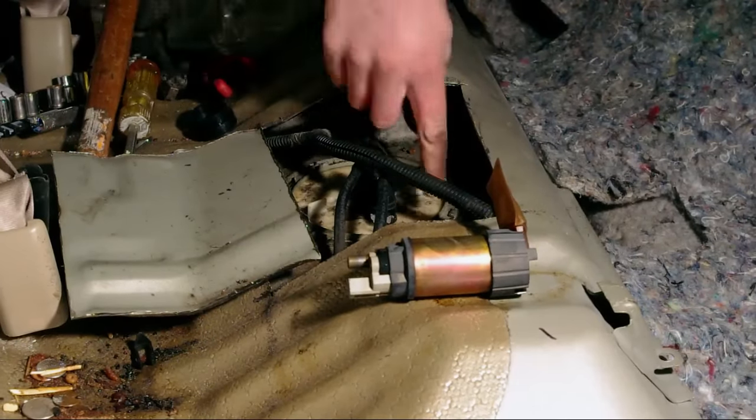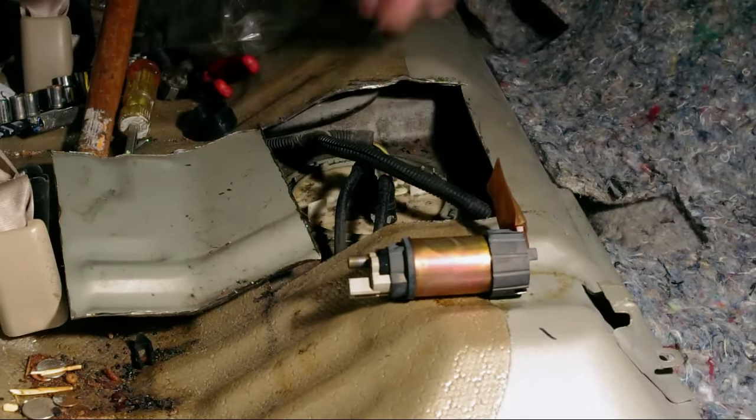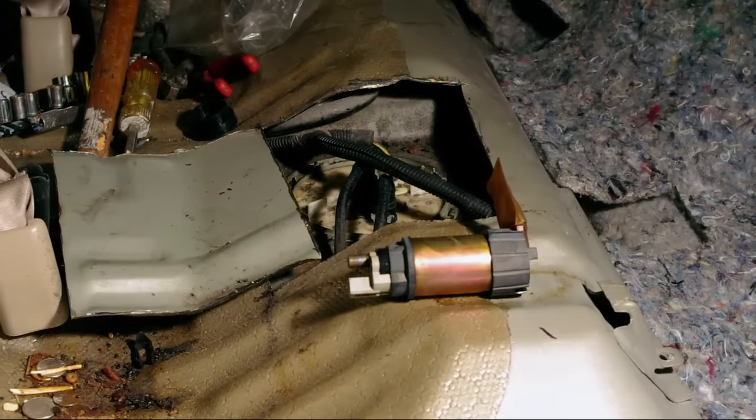I put it in, plugged it in, put the ring back on and closed it down, put the fuel lines back on, and put the snaps back in. Put the key in and check — I hear the pump working, it looks fine. Let's try to start the car. And that's where my camera died. Because I had to give the car back to the owner, I'll explain what happened: it works. The car starts totally fine. We fixed the problem.